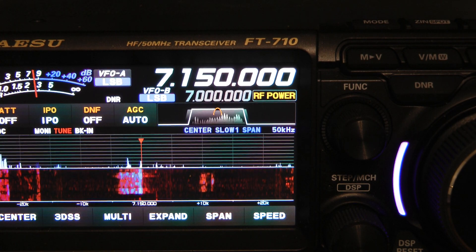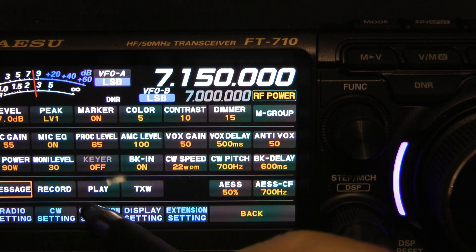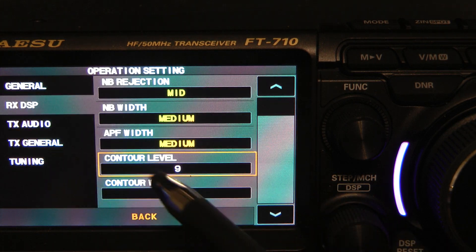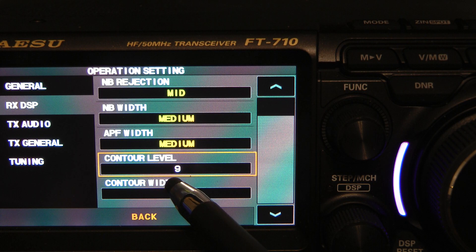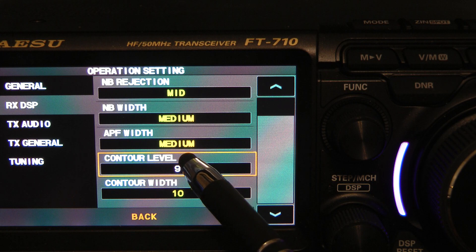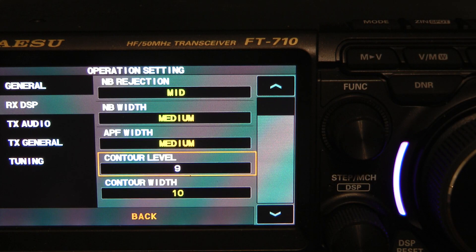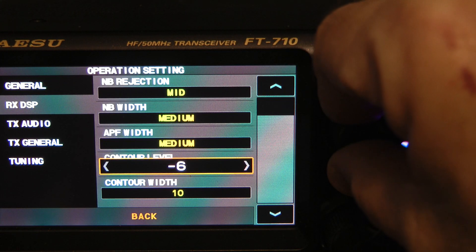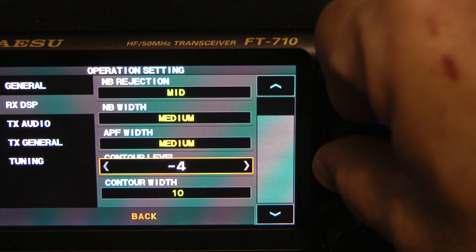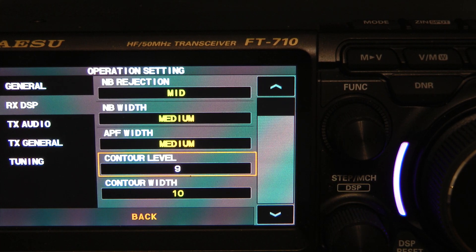What the contour filter does is a gentle shaping of the passband — we can either amplify it or decrease it. To choose, you hit your function button, go to Operation Settings, then Receive DSP, and we're going to change the contour level. Do not change the contour width — you can leave that at the default, which is 10. To change the contour level, simply touch contour level and use your stylus, finger, or the function button. Going in the negative direction decreases the amplification of the passband shaping; going in the positive direction increases it.